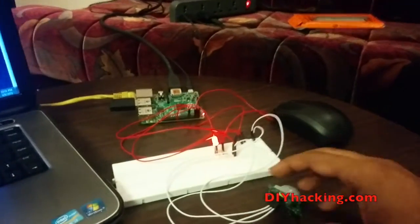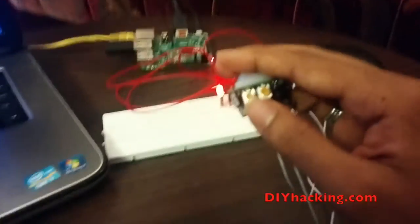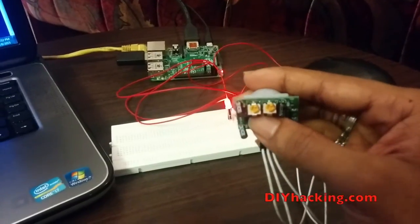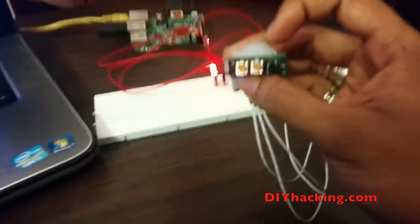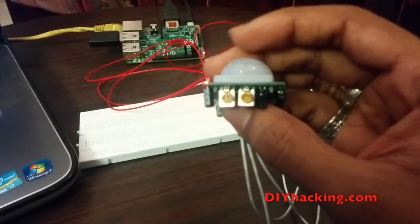You can adjust the sensitivity of the sensor by adjusting these two knobs here. Based on that, the delay and the time taken to detect each person or object increases or decreases. You can just use a screwdriver to adjust the delay of the sensor.